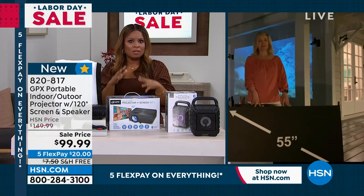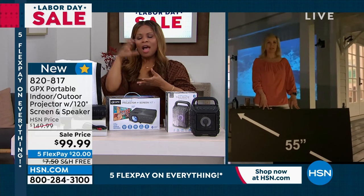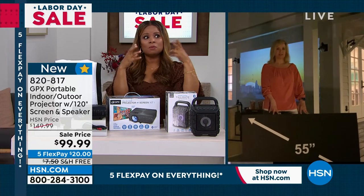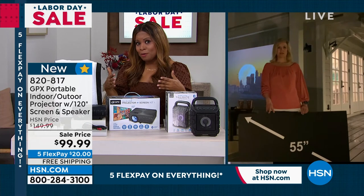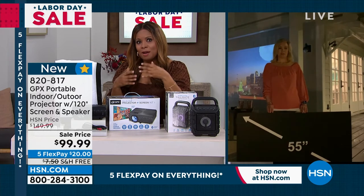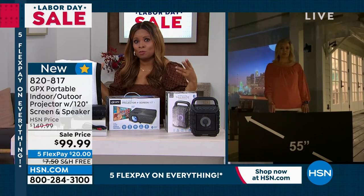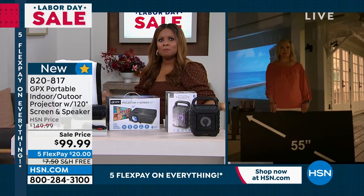I can find so many reasons to love this. One thing I always think of — how often am I going to use this? The truth is it becomes so affordable and creates such a wonderful experience. Not only that, you mentioned the drive-in theater — I'm old enough to remember going to the drive-in theater. Most young people don't, but that experience was so special.